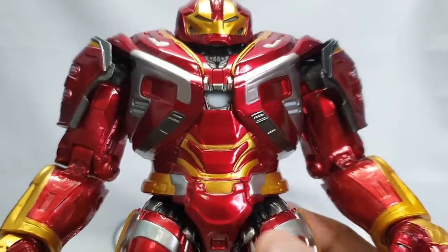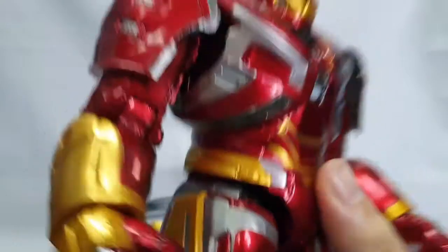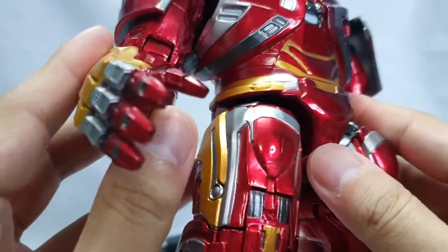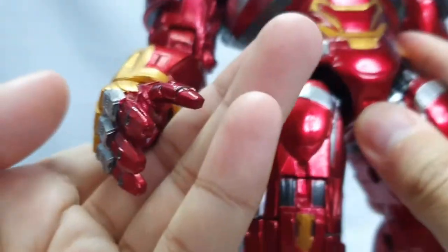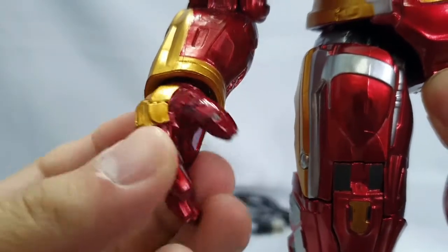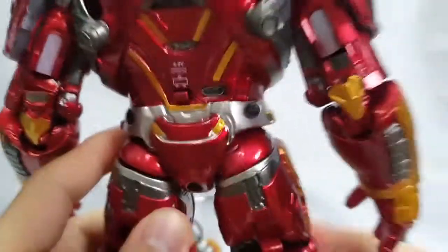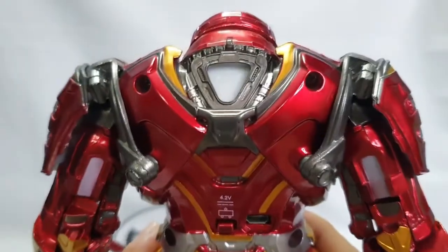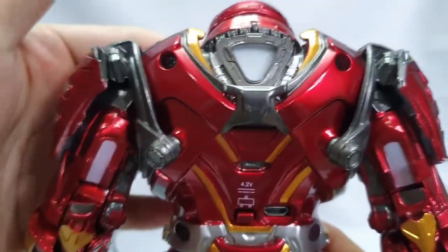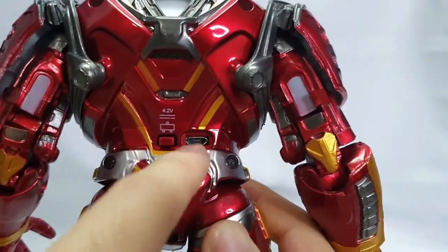Kitang-kita yung sculpture nya dito, present na present. Tapos sa kanyang kamay, ito yung realistic sya kung titignan nyo - napakalupit, napakaangas. Ito yung kanyang back view. Nakikita nyo - meron din syang ilaw dito, malalaman natin yan mamaya. At ito yung kanyang kabitan sa kanyang charger.